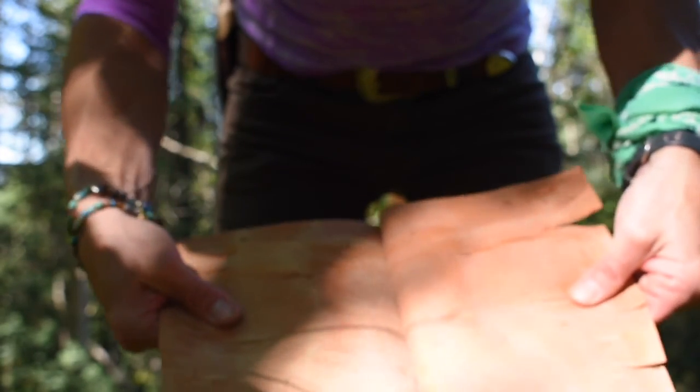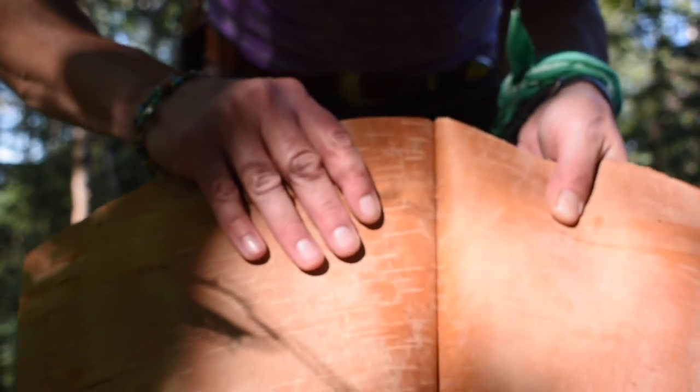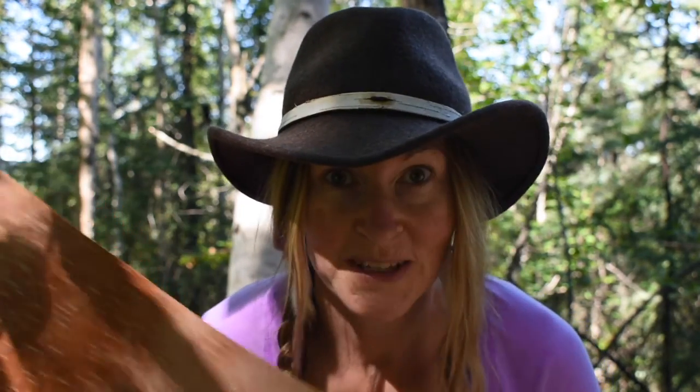This piece is separating really nicely — sometimes they're really tough. Isn't that just gorgeous? Now I've got two pieces to work with. I'll probably make a cup out of this one, and this is going to be my container.